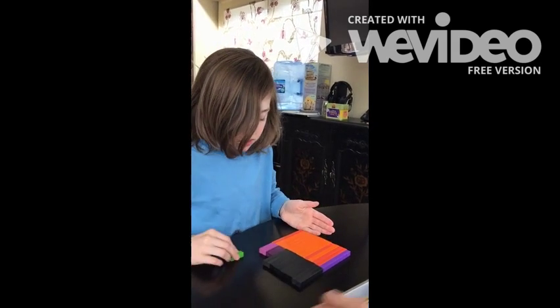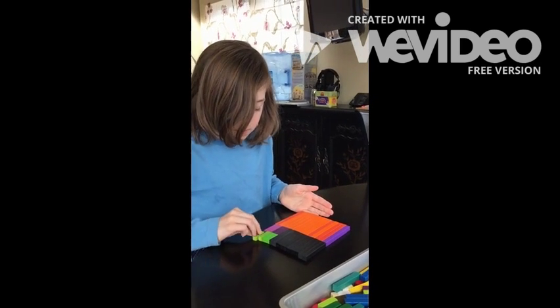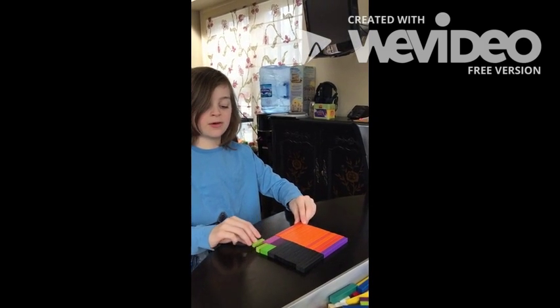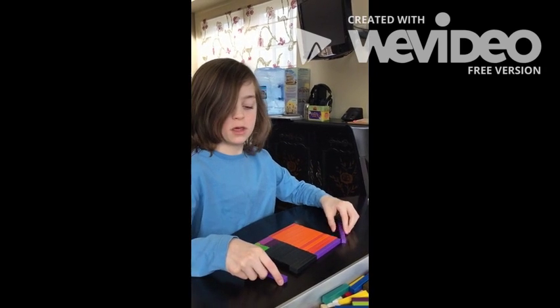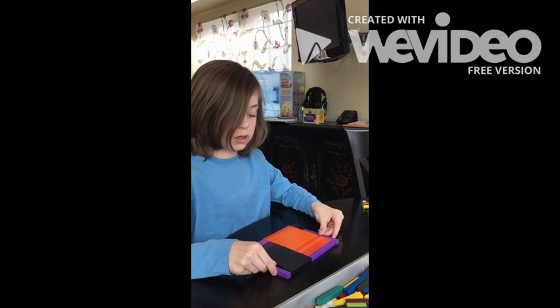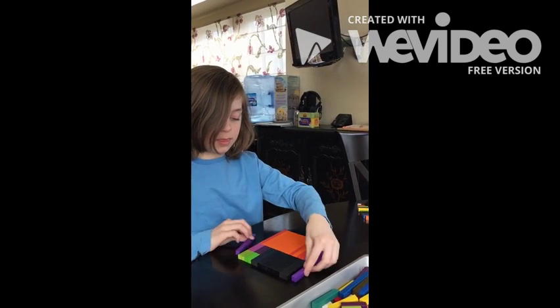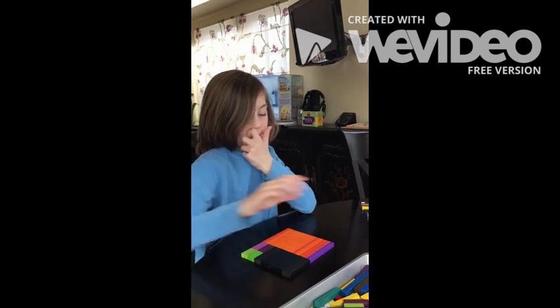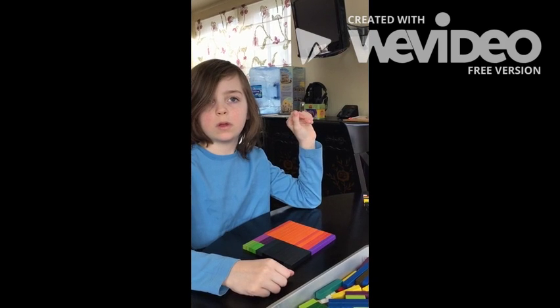And then we need 4 of these. Looks so good — that is beautiful! The cool thing about Cuisenaire rods is that they look pretty. So we've got a rectangle that is 14 units long on one side and 17 units long on the other.